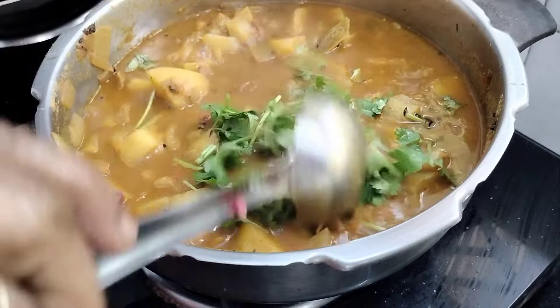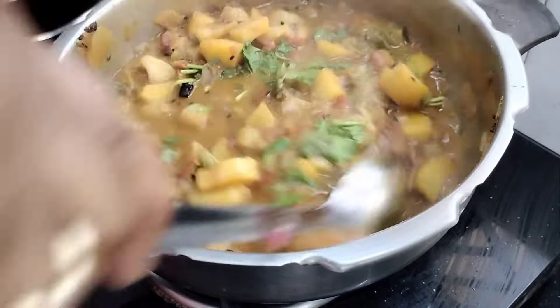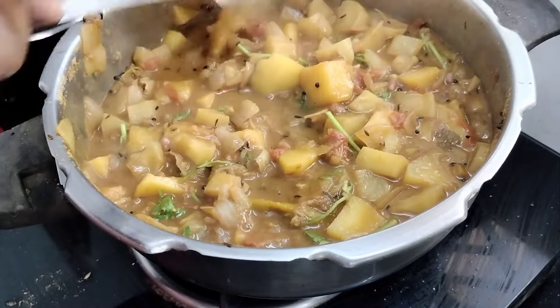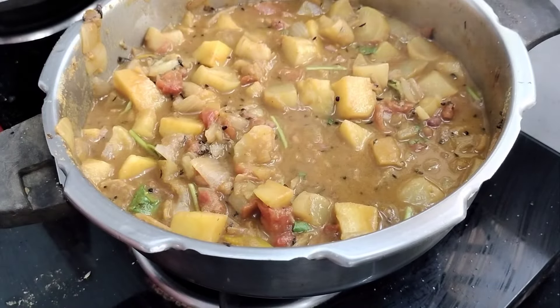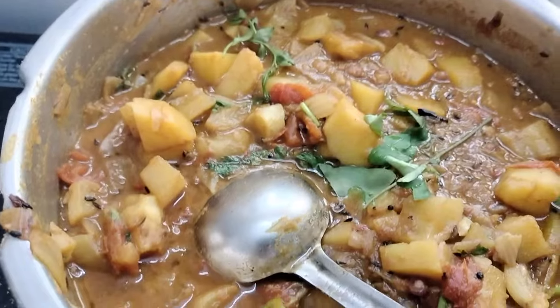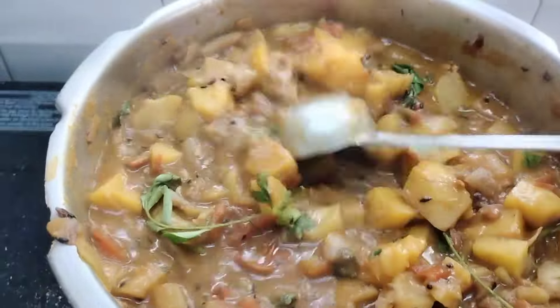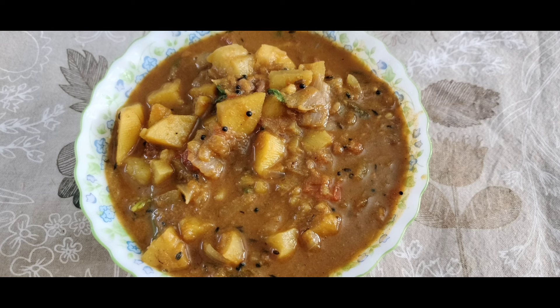It is good to add a piece of curry and have a large bowl of green beans. I have 2-2 ingredients of this curry, and the curry is ready.